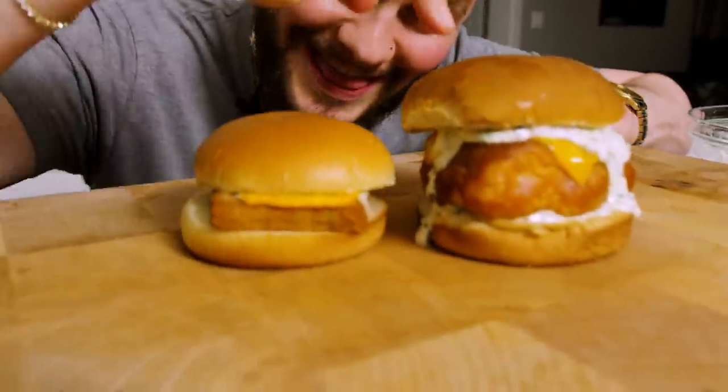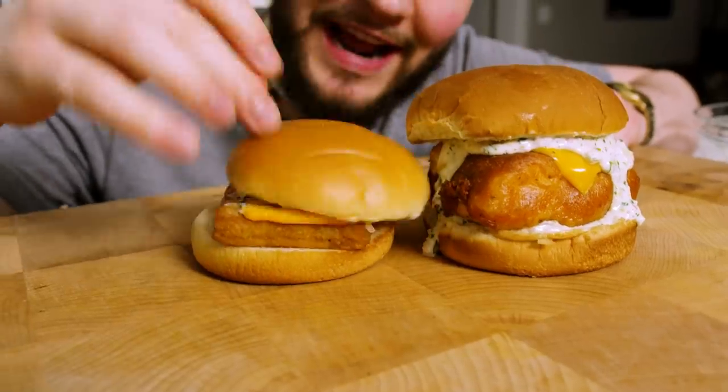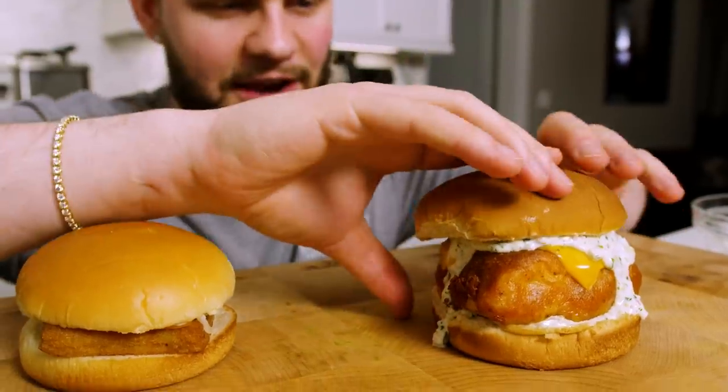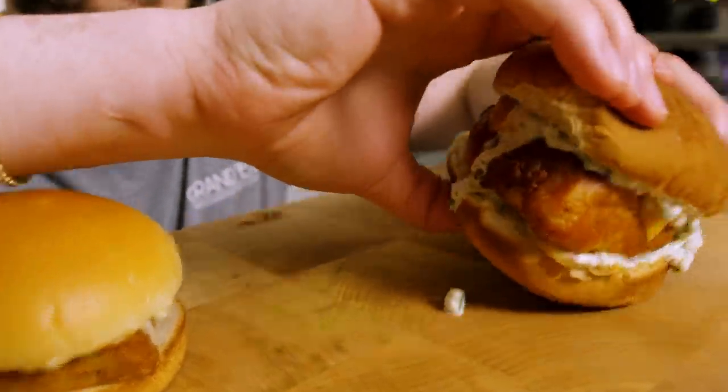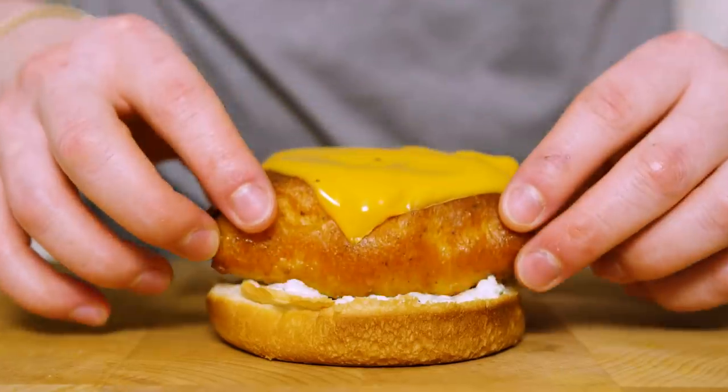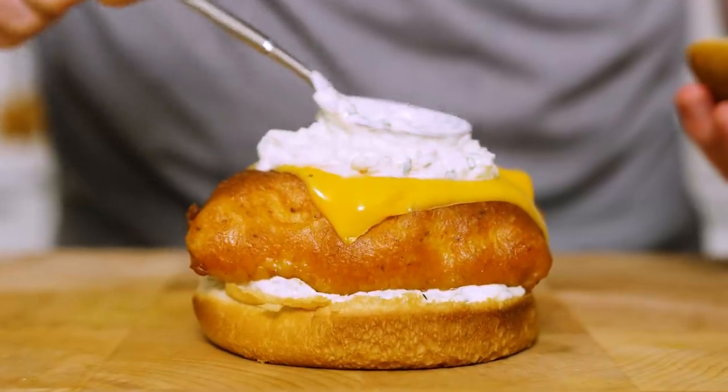It's taste test time. Can we talk about this homemade version versus this McDonald's one? I'd take a bite of the McDonald's but it's like four hours old and I don't want to get sick, so we're going straight for this big guy. Oh, the bun is so soft — three, two, one... it's crispy. This is one of the most incredible fish sandwiches I think I've ever had.